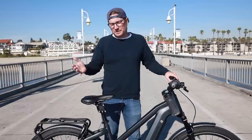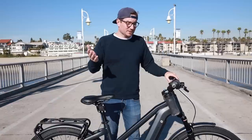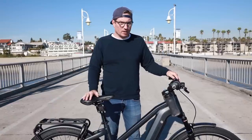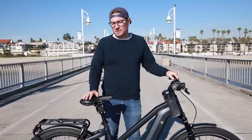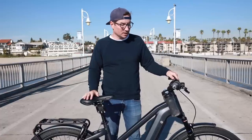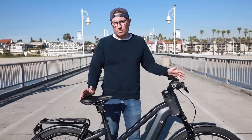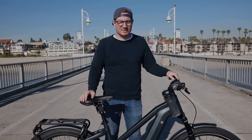Thanks so much for checking out the video. I hope you guys enjoyed it. Really excited about this bike — so many different options, it's going to be great for many different people. If you have any questions, just leave them in the comments below or reach out. We're always happy to help, and I look forward to seeing you in the future. See you soon.